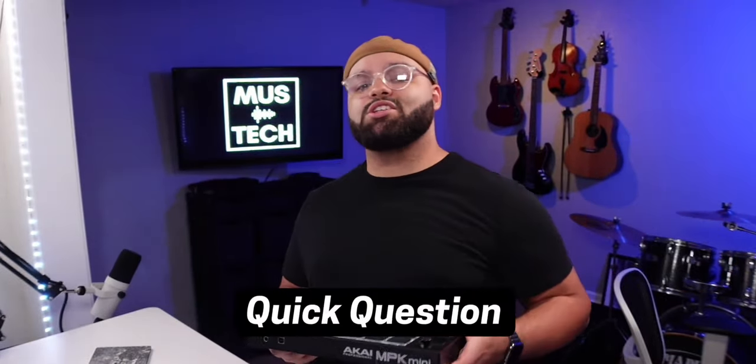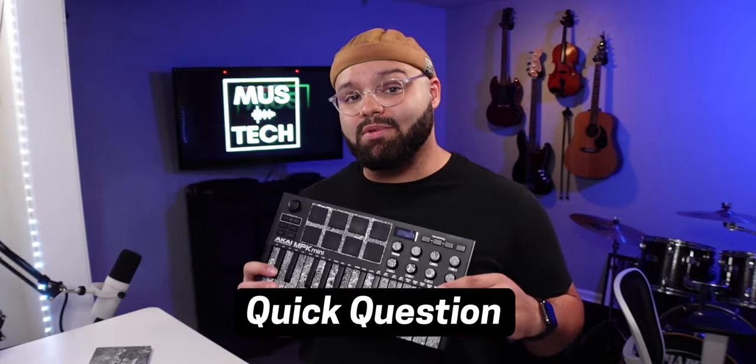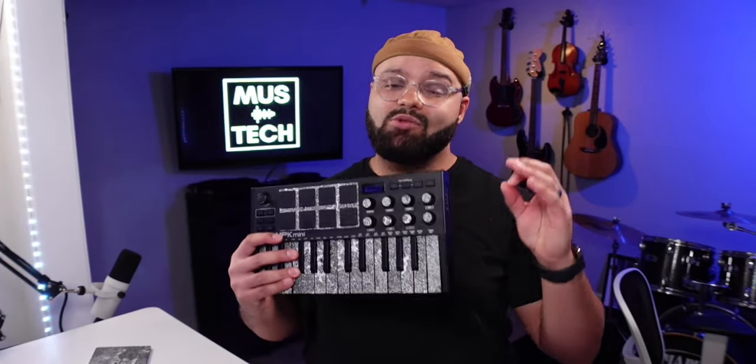My quick question to you: does the MPK Mini Mark III check enough boxes for you? Is there another MIDI keyboard in this form factor and price range that you think gets it right? Let me know down in the comments. Until next time creatives, go make something dope and I'll see you in the next video.